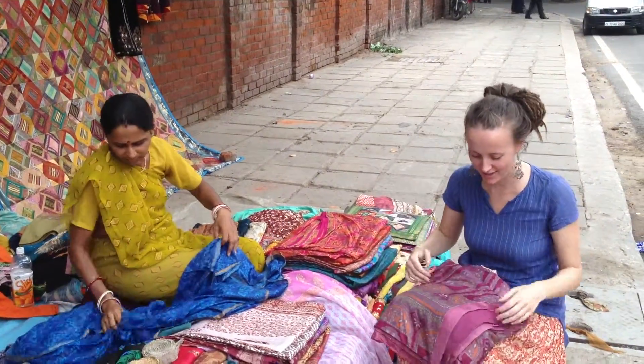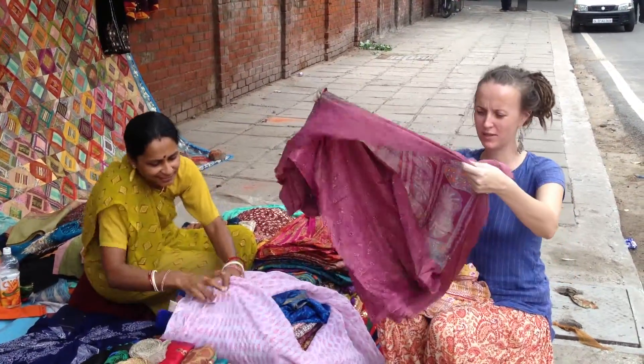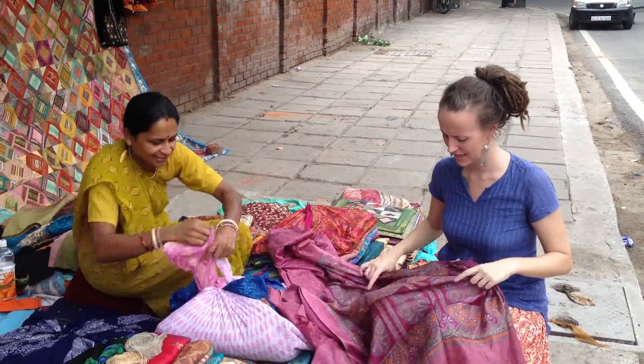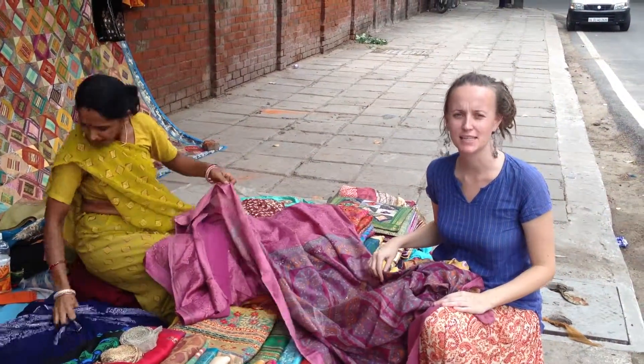First I choose out the pieces that have the nicest colours and the ones that stand out. Then I put them to the side and I have to go through them one by one to check for holes and stains and tears. They're all used pieces so there's often a lot of damage, so it's quite a long process.